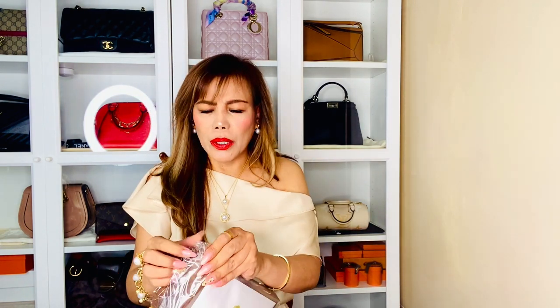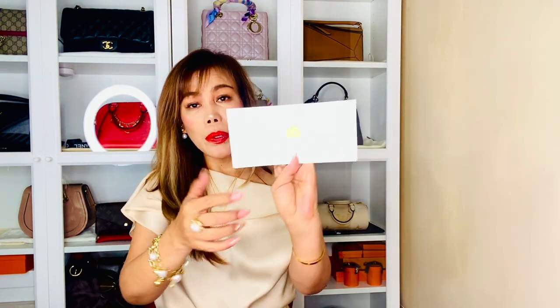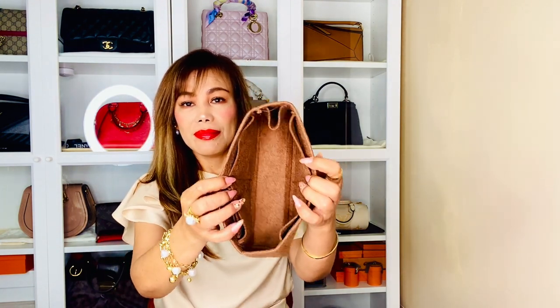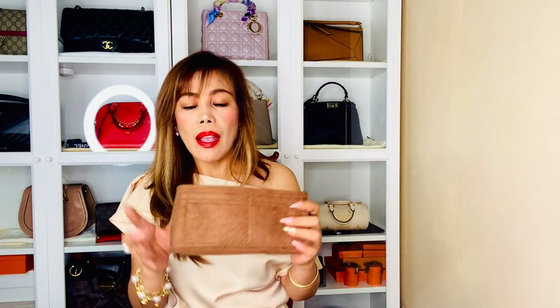So it looks like this. Zamoni comes with this envelope with a seal, and it says Zamoni on the envelope as well. There's a spare pocket — I'm going to put the size of this insert or organizer in the description box below so you have an idea, in case you want to order one for your Chanel 19. In the medium size, maybe this one is where you can put your lipstick.